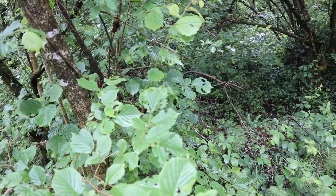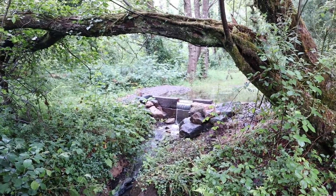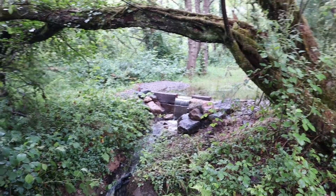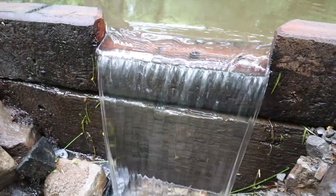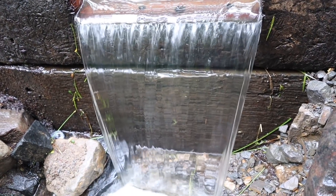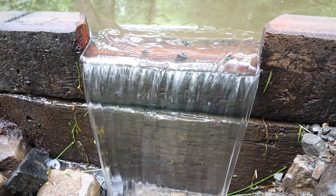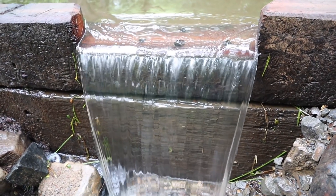It's good guys, it's good — we have laminar flow coming off the weir. Let's have a look at it. How about that? That is laminar flow. That is exactly how that's supposed to work.